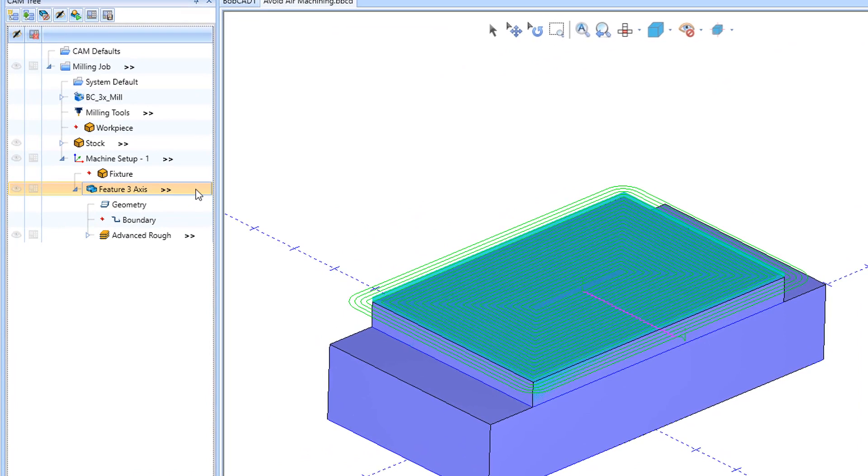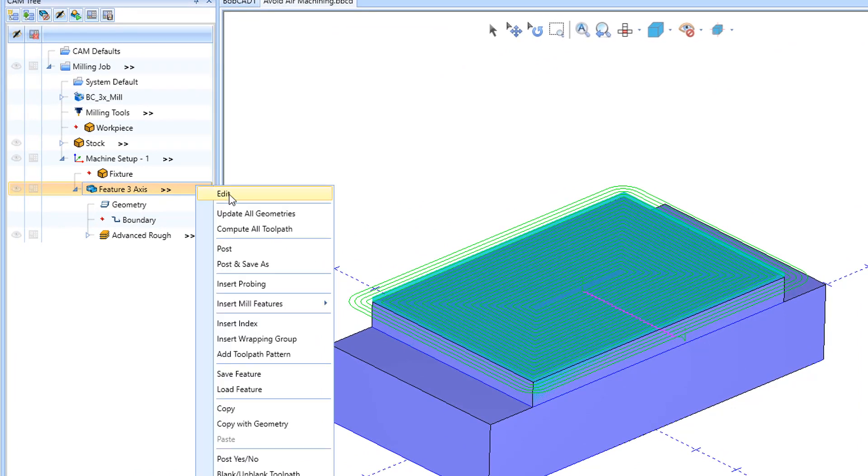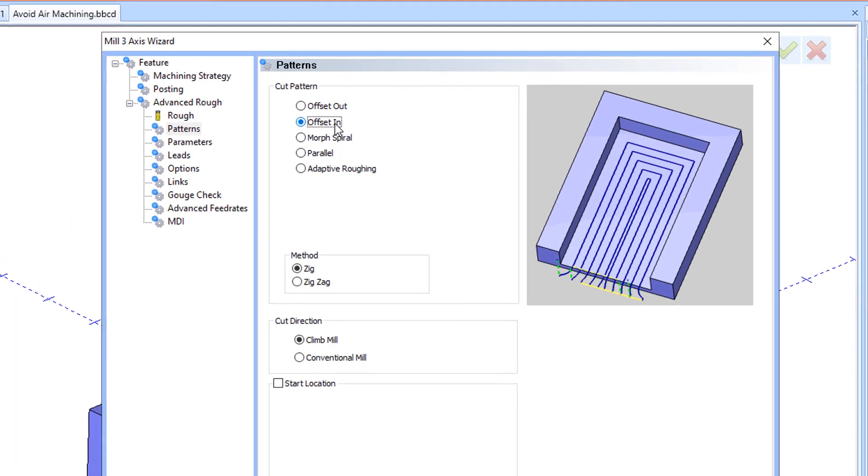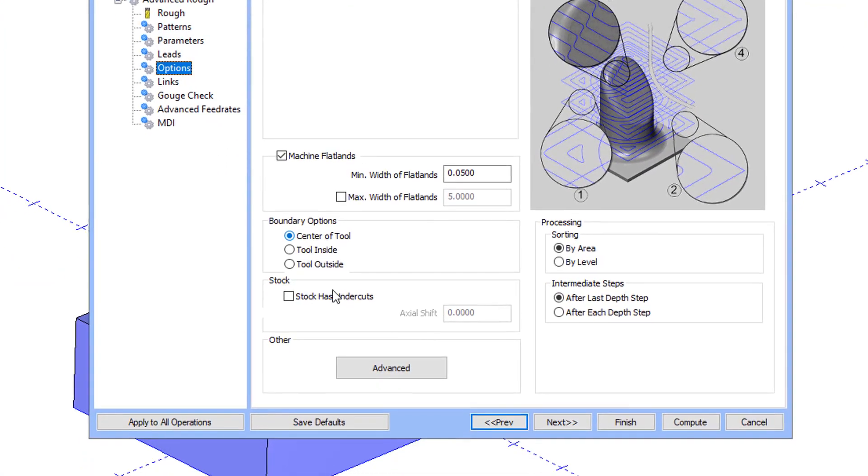In the new v36 Bobcat CAM, there is a new feature in milling called Avoid Air Machining. This feature can be used with the offset cut pattern, and it is found in the advanced settings on the options page.